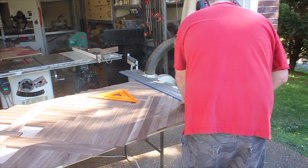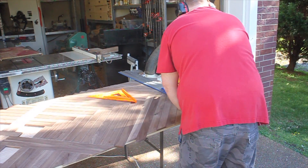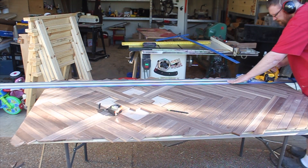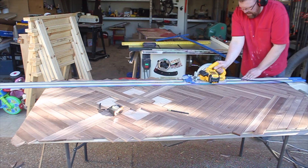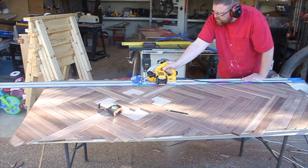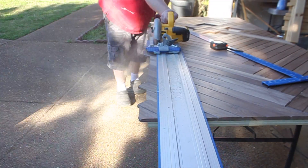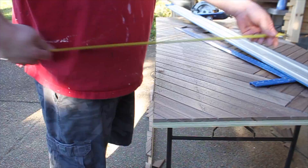A track saw makes quick work to trim your pieces flush with the plywood. You can also use a router with a flush trimming bit here. This was my first time using a track saw and I had mixed results — very swervy, non-linear, pull out your hair kind of results.